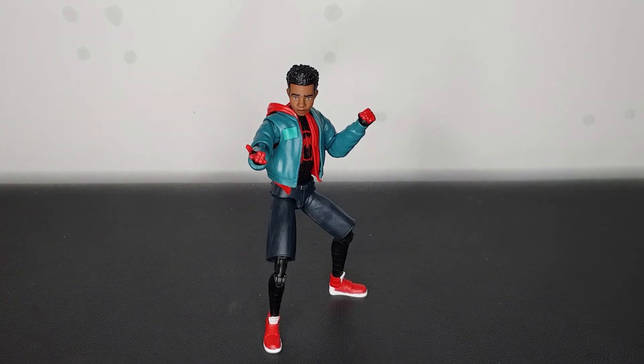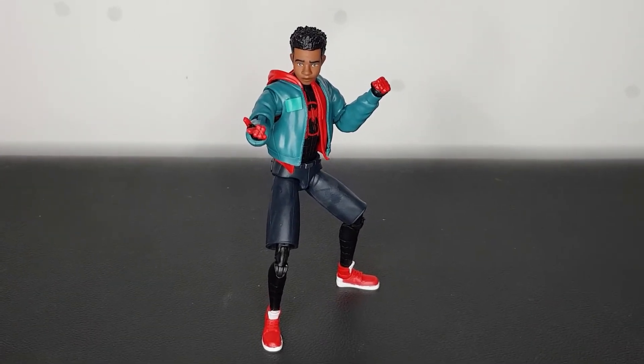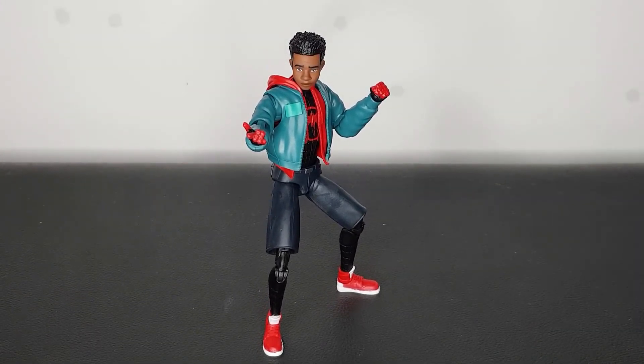So there we have it for this Miles Morales figure and I've said pretty much everything I need to say about it — it is a great figure. A bit smaller in size than the Peter figure, which means the articulation is a bit different, however it works well. I really love the sculpt, I really love the fact that they went for this character look, the colours are fantastic, the sculpting is fantastic. Yeah, once again, a 10 out of 10 figure and I can't recommend it enough.